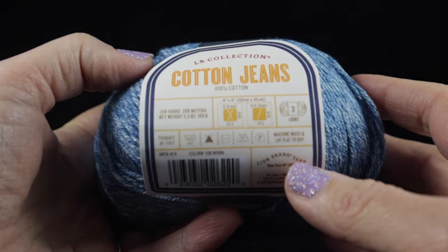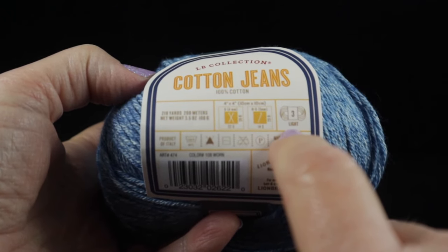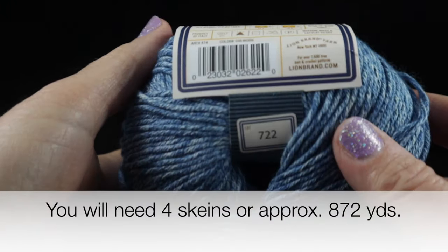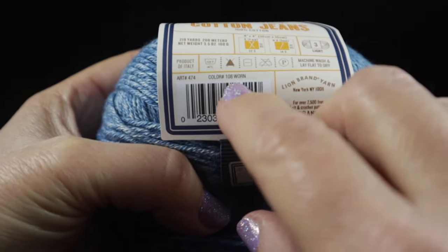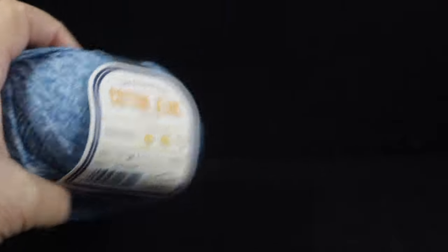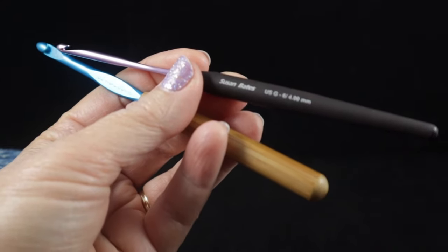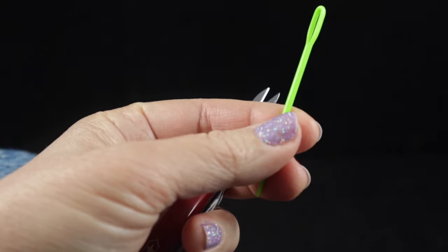For this project I'm going to be using Lion Brand Collections Cotton Jeans, which is 100% cotton yarn — a number three or DK weight yarn. Each skein has 218 yards or 200 meters, weighing 3.5 ounces or 100 grams, and you'll need four of them. The color number is 108, called 'Worn' as in worn jeans. You'll also need a size H/8 (5.00 mm) crochet hook, a G/6 (4.00 mm) crochet hook, sharp scissors, and a yarn needle.